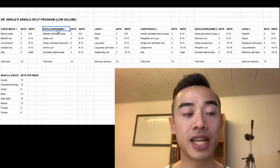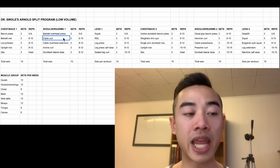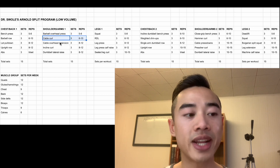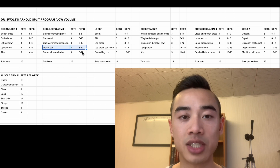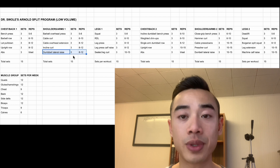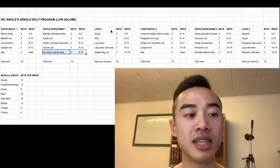We have shoulders and arms day one. We start off with barbell overhead press, three sets of five to eight. Next, cable curls for the biceps, three sets of six to ten, which you can superset with overhead cable extensions for the triceps, three sets of eight to twelve. After that, incline curls for the biceps, three sets of eight to twelve, which you can superset with dumbbell lateral raises for the side delts, three sets of eight to twelve.